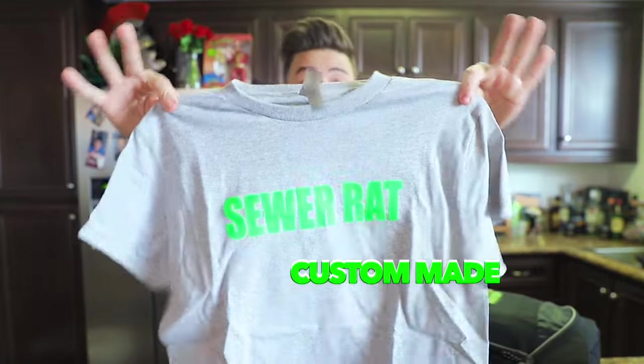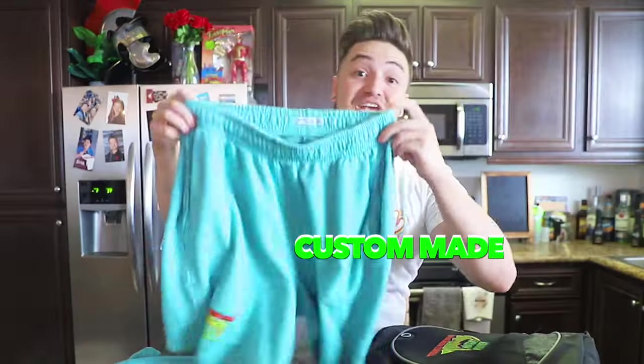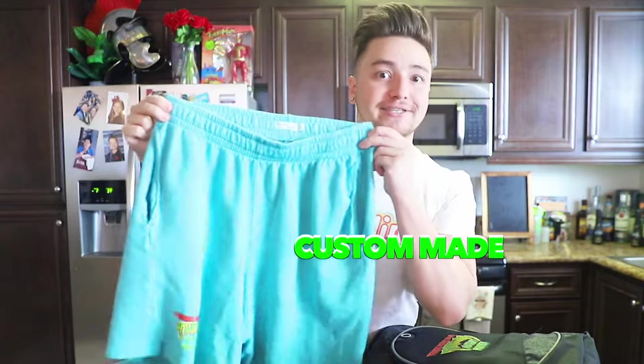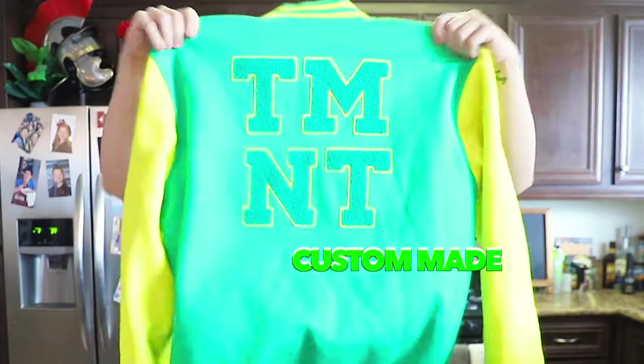Teenage Mutant Ninja Turtles — I love how it's a backpack that just says 'Teenage Mutant Ninja Turtles.' A t-shirt that says 'Sewer Rat' — I don't know if I would ever wear that — a Ninja Turtles sweater with matching Ninja Turtles sweatshorts, and easily the coolest part: a Teenage Mutant Ninja Turtles letterman jacket. I have one weakness and it is jackets.